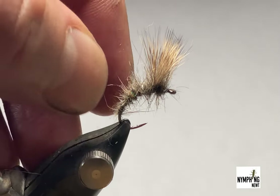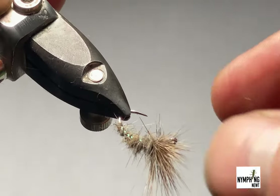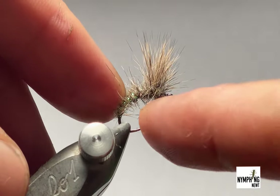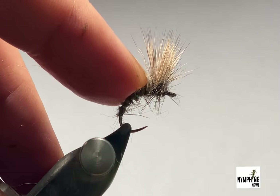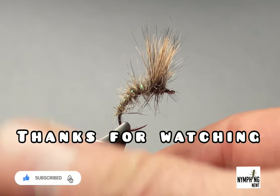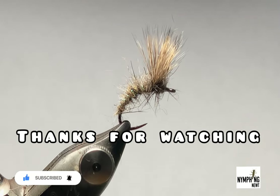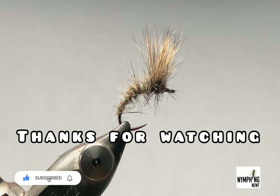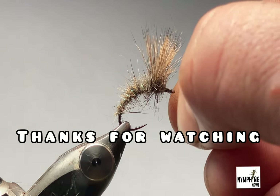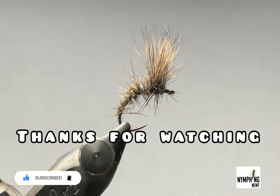Looking good! The spikier the body the better on these. This bottom bit here will just sit underneath the water and the deer hair will keep the float. Like I say, in my view there's no better emerger pattern out there — they've slayed fish for me for a good number of years now. So give that one a go. Thanks for watching, see you next time!